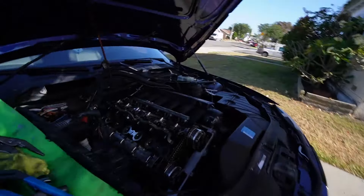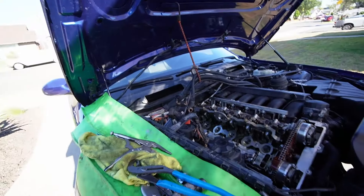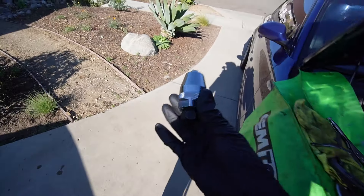One eternity later — and it's out. Look at that. So easy, no struggle. The amount of corrosion and oil and buildup — look at this, guys. That is gross. That is really gross.